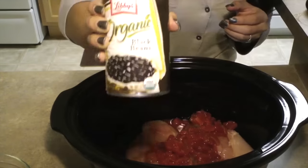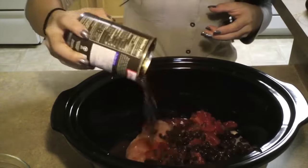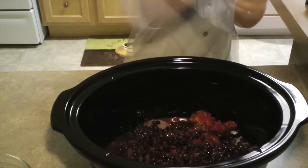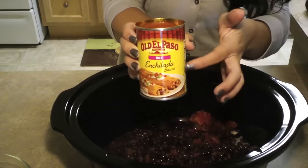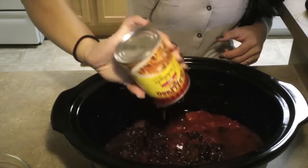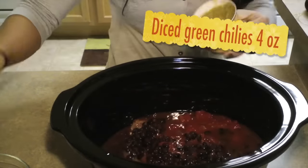A can of black beans — I just rinsed and washed these. A can of enchilada sauce. I use the hot stuff because I like hot stuff. And some chopped green chilies.